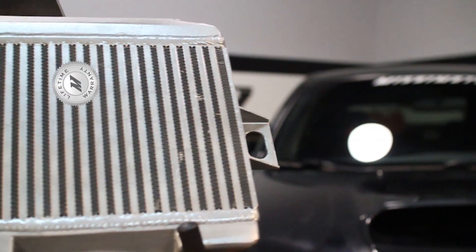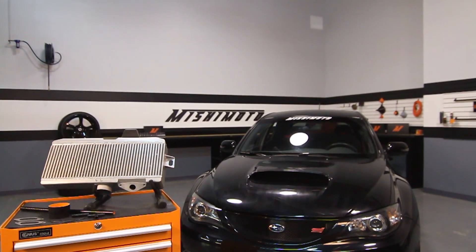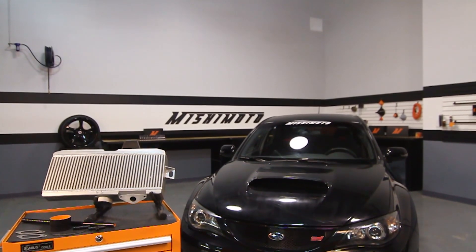And as always, this intercooler comes with a Mishimoto lifetime warranty that you know and trust. If you're looking to keep your STI cool with an easy install, look no further than the Mishimoto Performance Top Mount Intercooler.